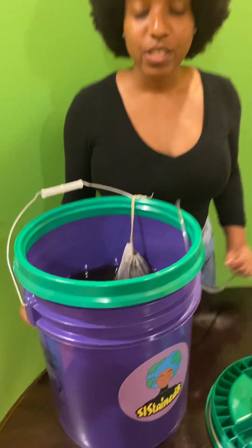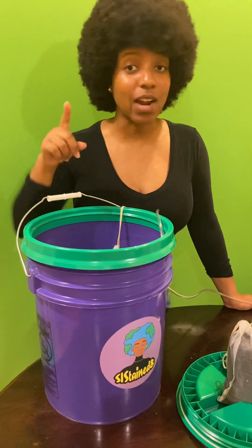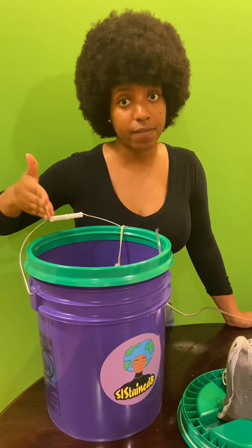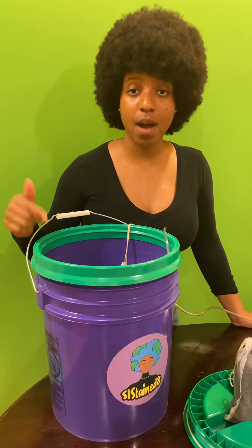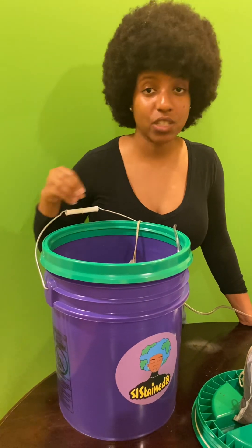Keep in mind that this is going to bubble for no more — and I repeat, no more — than 48 hours. That's your cutoff time, and then you want to immediately use the compost tea on your soil, your house plants, or your cash crops.